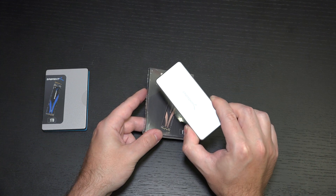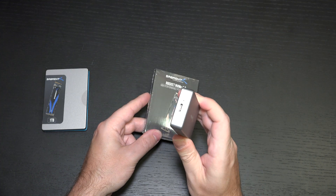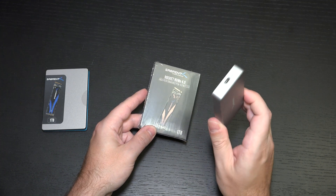Sabrent did furnish me with this external enclosure. For those of you that missed the video covering it, it is very well made. Of course, Type-C and the throughput is very good.